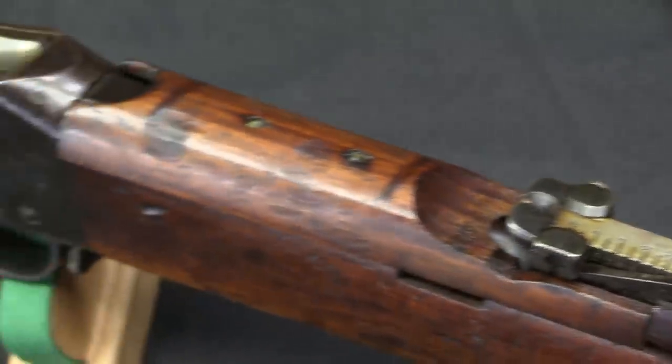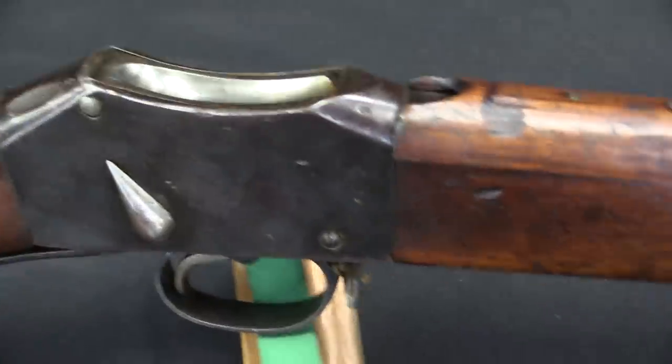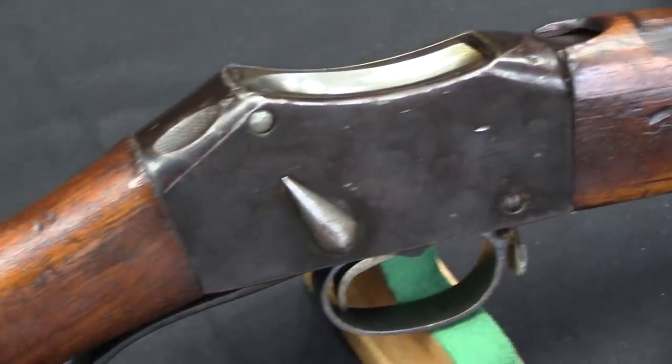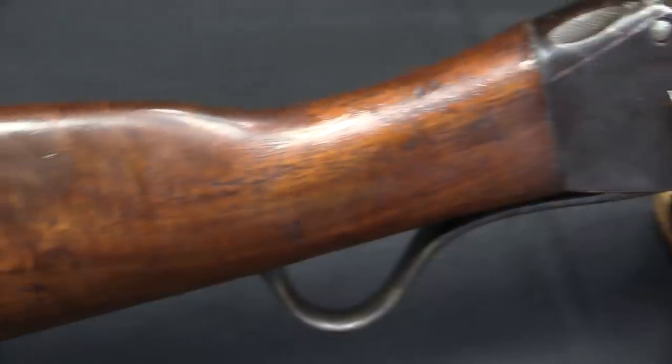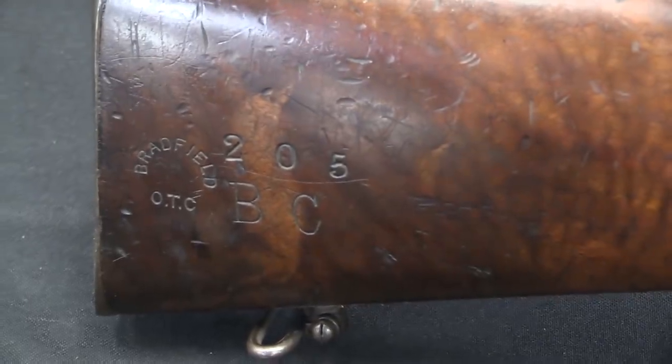There are two schools of thought on this rifle. There is one school of thought, which is that this is a rifle that was put together as a training aid — just before, or at the beginning of, or maybe sometime during World War One.